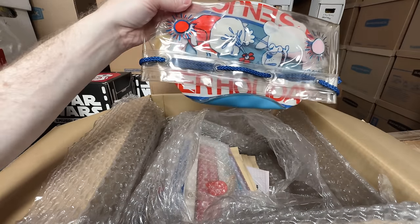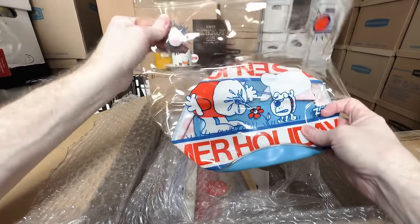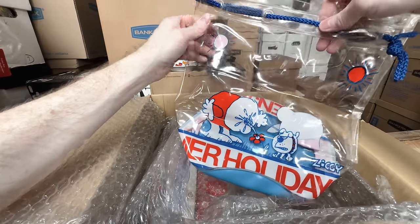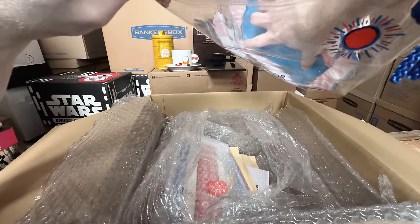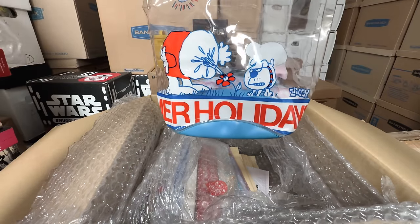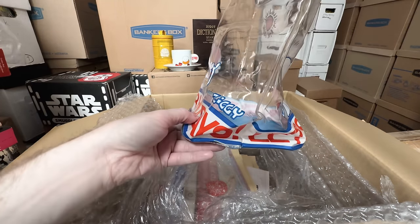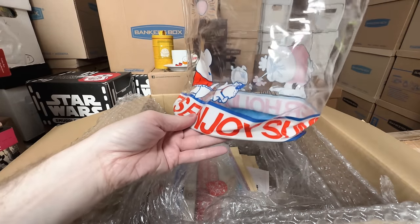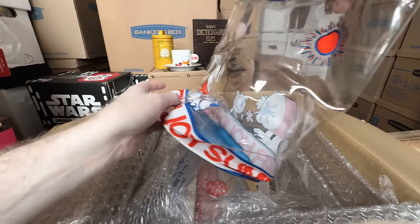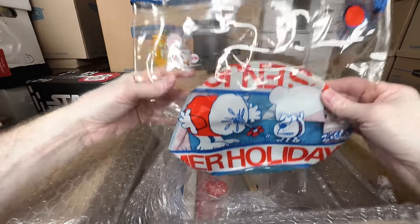This is just a circular plastic vinyl bag with a rope. Ziggy's getting squirted — it says 'summer holiday.' Let's enjoy summer holiday. That is super fun. I love old vinyl bags like that. Anything vinyl actually from the 70s — that is really, really amazing.